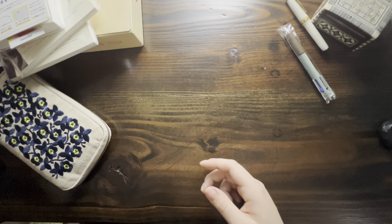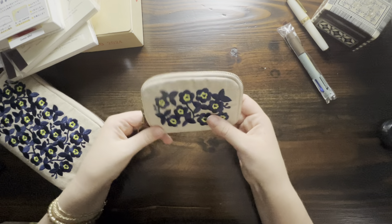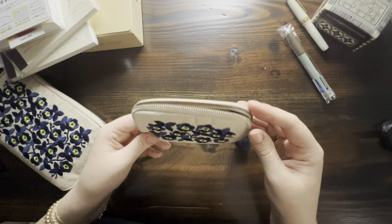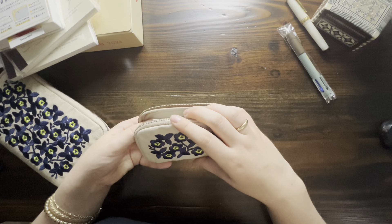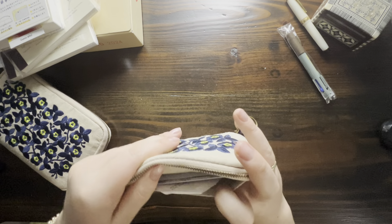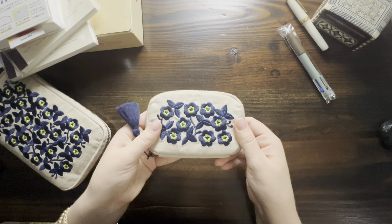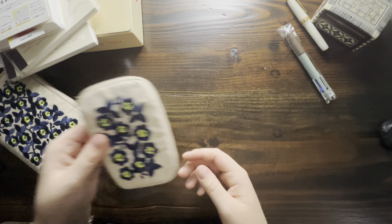Along with the drawer pouch, I also purchased the small one. Most of this year I've been using a passport traveler's notebook as a wallet, but it's been a little bulky and I've been getting a bit bored of that system. So I kind of just changed this small pouch to my wallet — I have my most used cards and IDs in here. It's so small and cute, and I've actually been using it as my wallet for the past month since I got this package. I love the design.